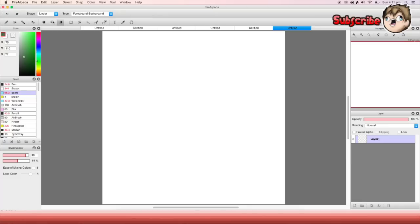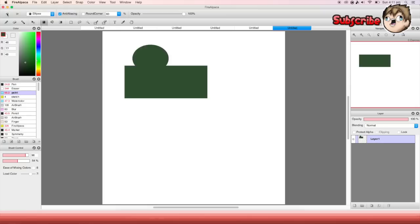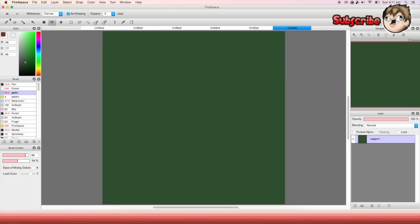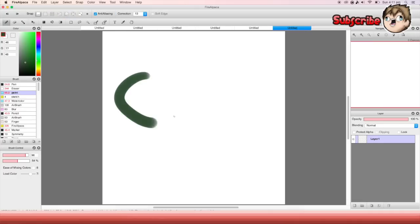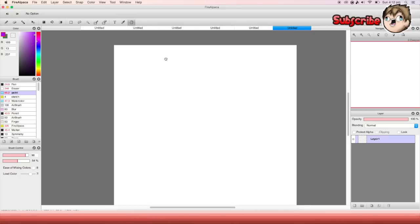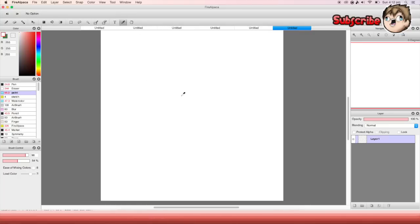There are also other tools here. One lets you pick different shapes and make shapes. Then there's a fill bucket — most of you probably already know it just fills in whatever you want. This is a gradient — you pick two colors, and there's a little arrow you drag to get a gradient between those two colors. Up here is a hand tool to move around the canvas, and a color picker that selects the color when you tap on it.